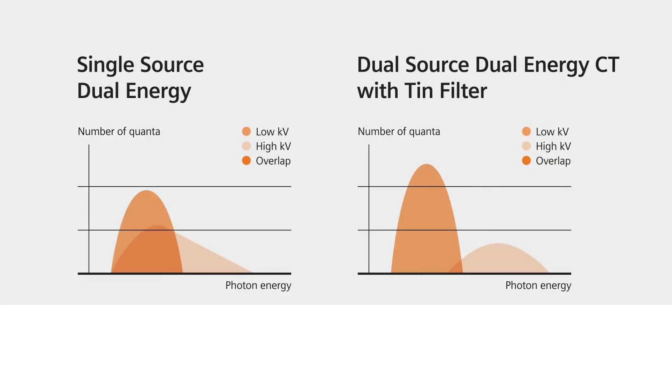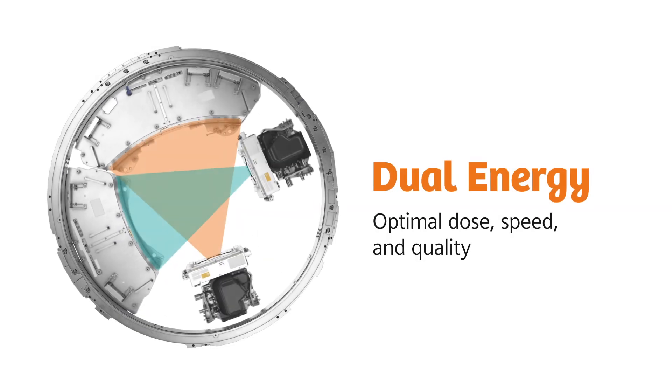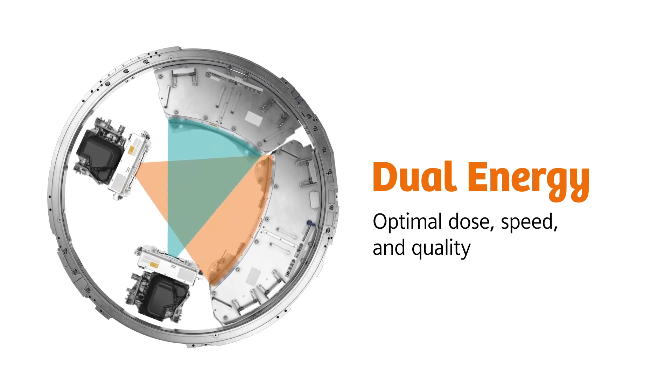The TIN filter doesn't only lower dose — it also enhances spectral separation, and this naturally improves image quality. With Dual Source CT, you can achieve Dual Energy acquisitions with optimal dose, speed, and quality.